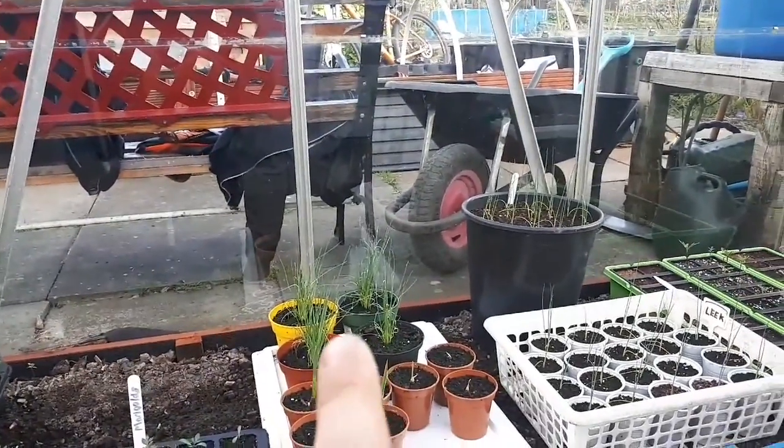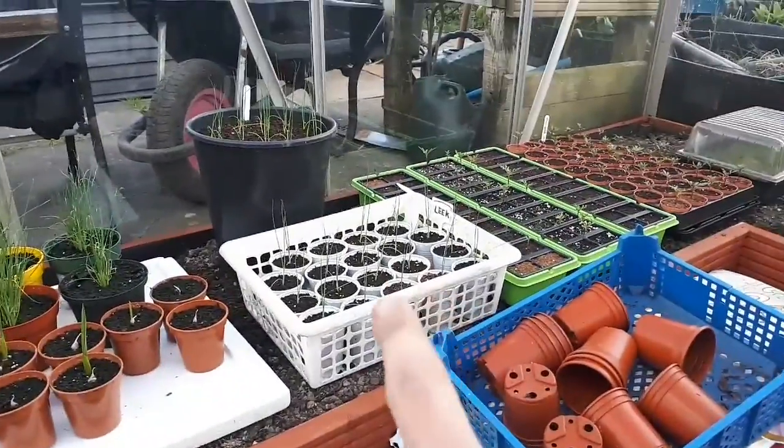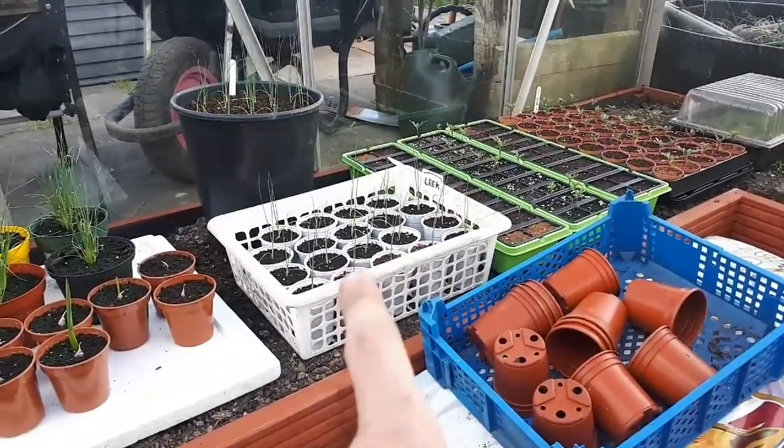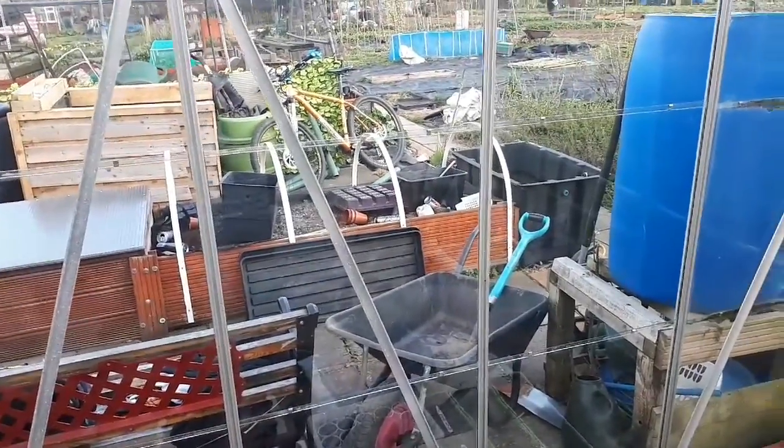The leeks are standing very proud — the leeks in that tub are standing very proud, and also the leeks that are in here are standing very proud. These leeks here I will be doing in this bed just here, once I've obviously cleared it of debris and rubbish.